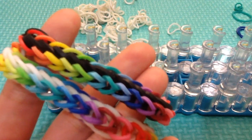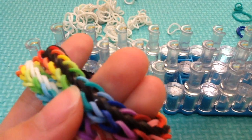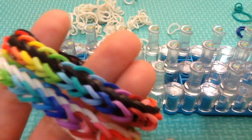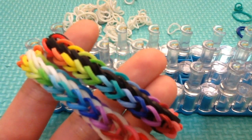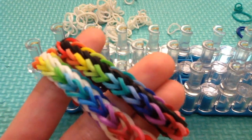Hey guys, it's Hyperloomber here. Today I'm filming on the floor because I don't have any other place to work. I'm trying to make more videos for you guys because I know I haven't been posting much lately — like for a few months. So yeah.